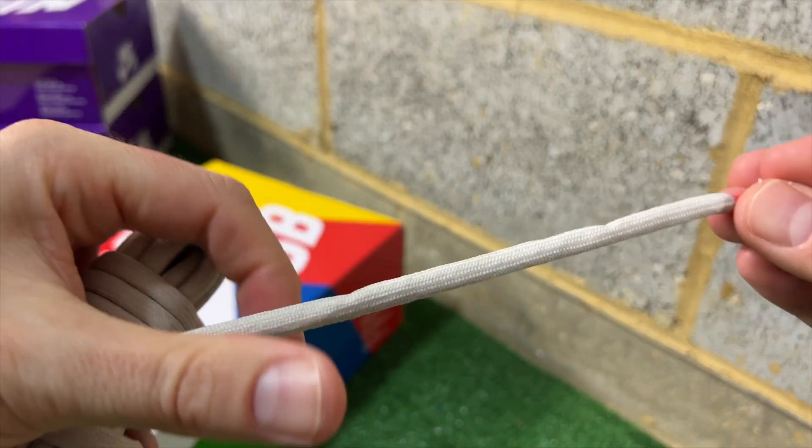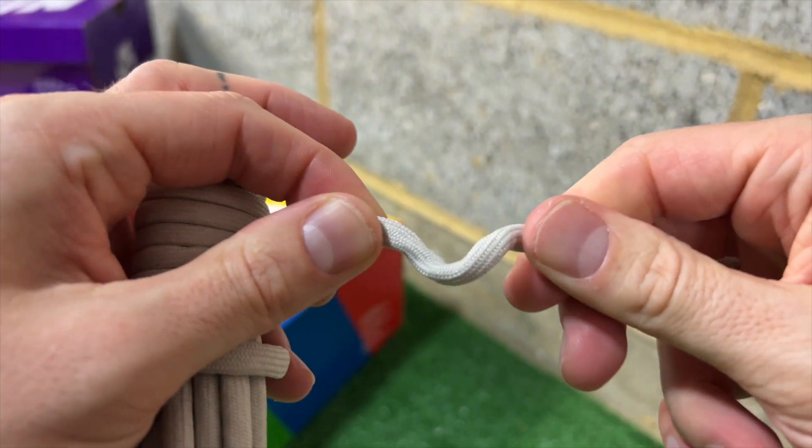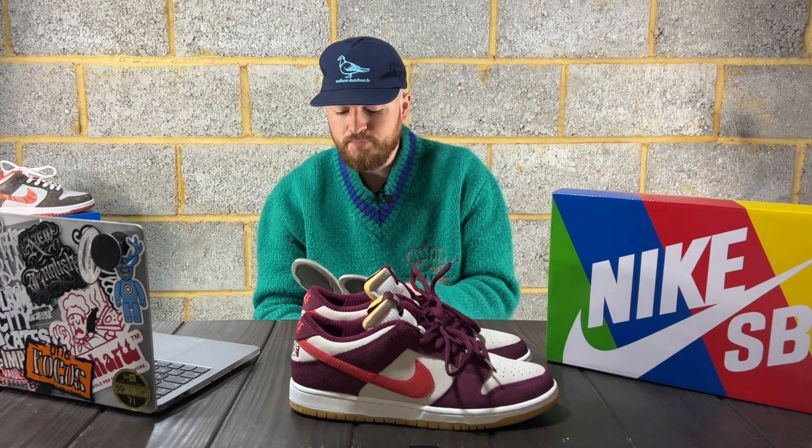Getting back to the spare laces — they do look okay in the shoe, but they're really awkward to lace. They sort of bunch up, twist, and go fat and thin in certain areas, and take a bit of time to look presentable. Once you've got them down they look all right, but I definitely prefer the beetroot stock laces.